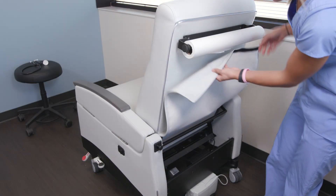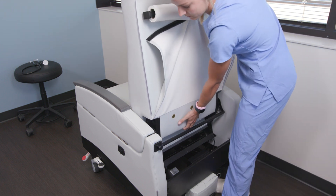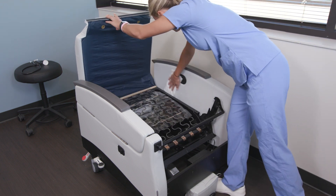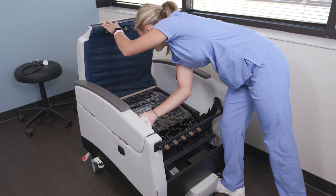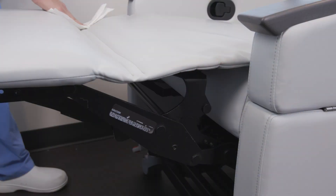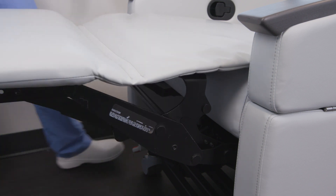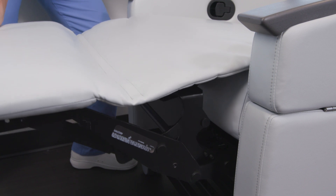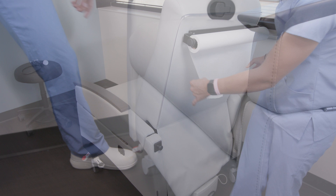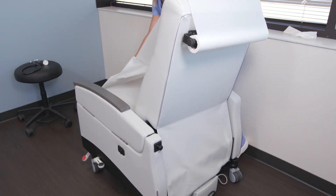The Exam Lift Treatment Recliner was engineered from the ground up with ease of cleaning and sanitation in mind, further promoting safety of patients and caregivers. The quick-release back and lift-up seat allow unhindered access and visibility to all surfaces with no entrapment areas to catch liquids. The Chase continuous leg support feature is also designed to aid easy cleaning and folds into the recliner in a deliberate way that avoids trapping debris. Once sanitation has taken place, a clean sheet of examination paper can be pulled from the optional paper roll holder in preparation for the next visit.